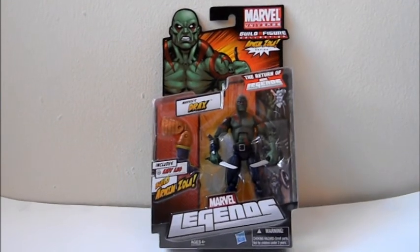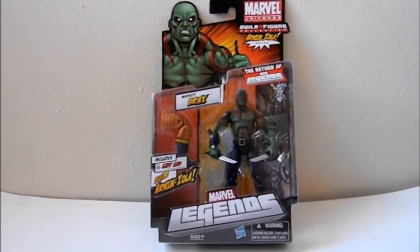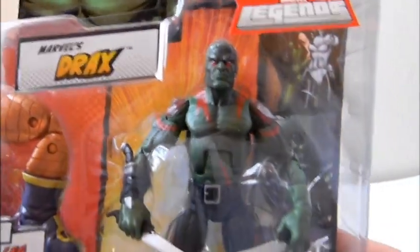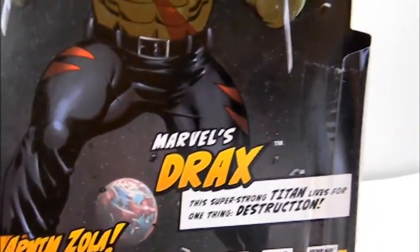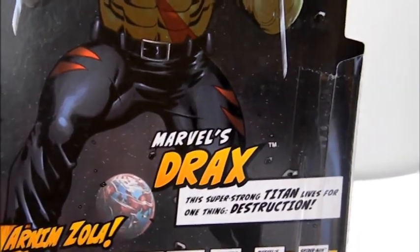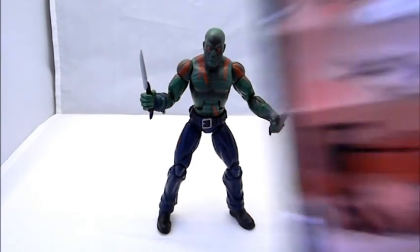Welcome to Comic Tour Reviews. This is a review on Drax, part of the new Marvel Legends line. This figure looks to be one of the easier figures to find in this wave. Marvel's Drax, this super strong Titan, lives for one thing: destruction. He is in series two of the Return of Marvel Legends. He comes with just a sheet of paper showing you how to build Arnim Zola and its tales of Arnim Zola.